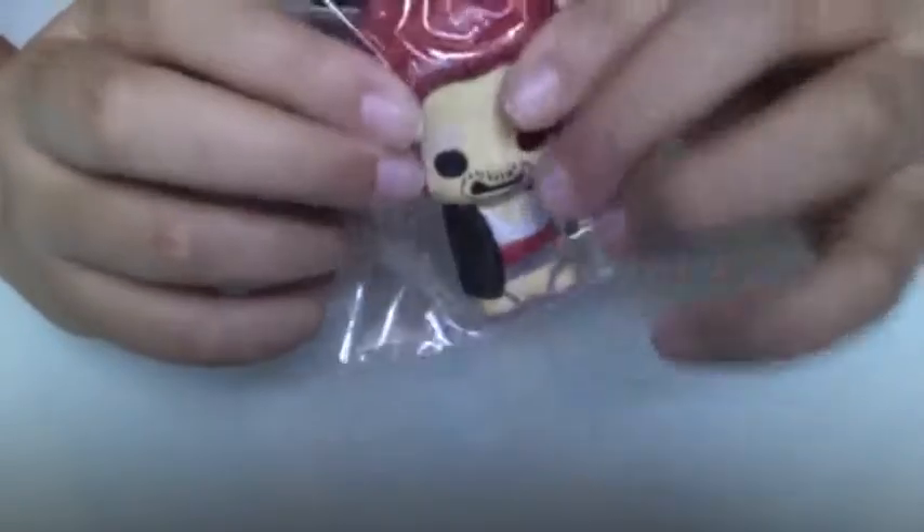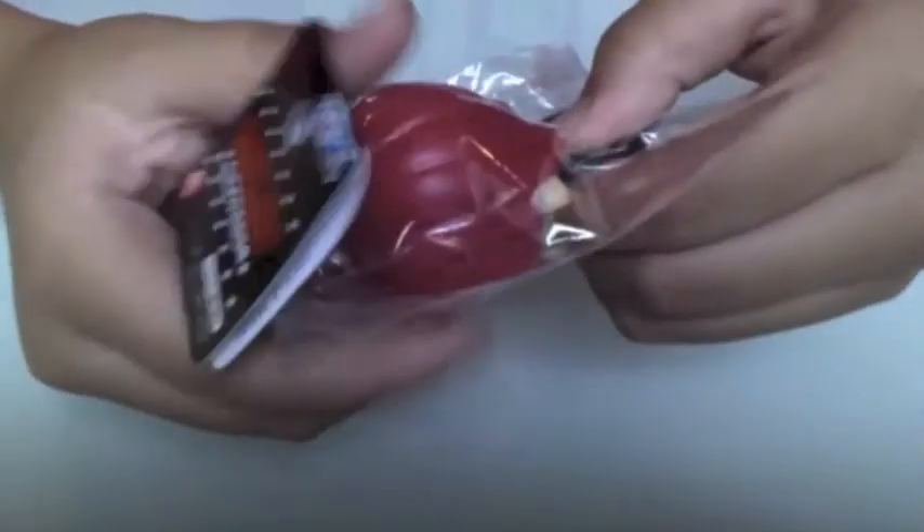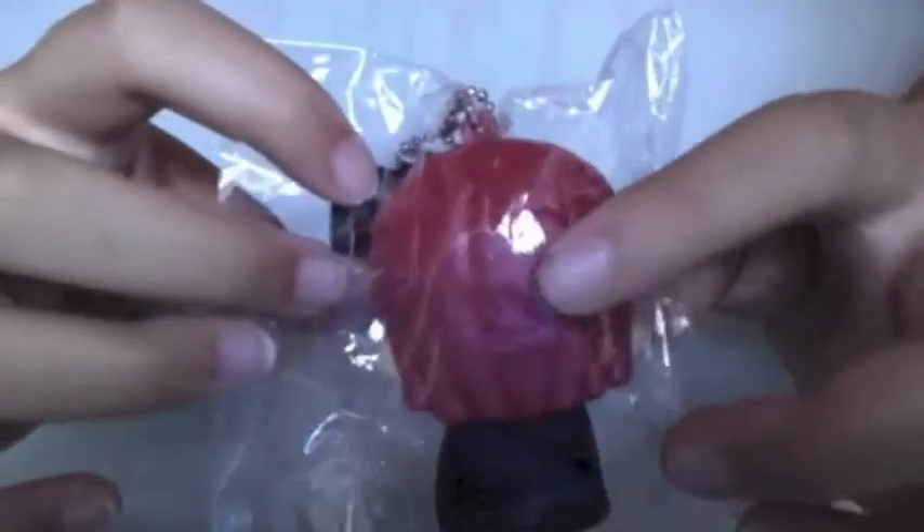And I have this ninja One Piece — I think it's a ninja because it has those slippers. It has a big head and there's its butt.